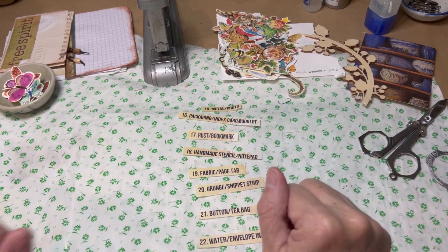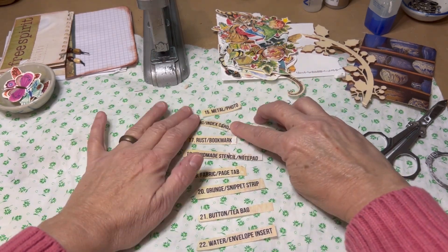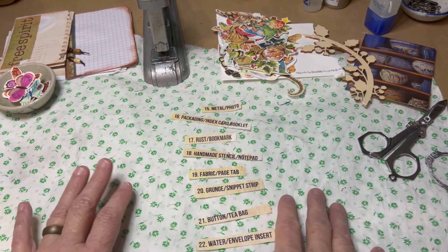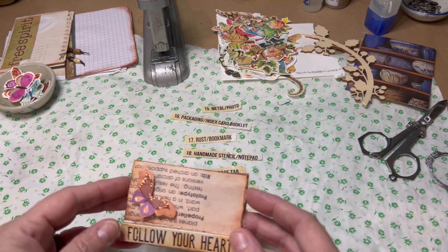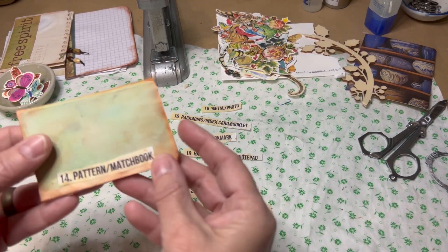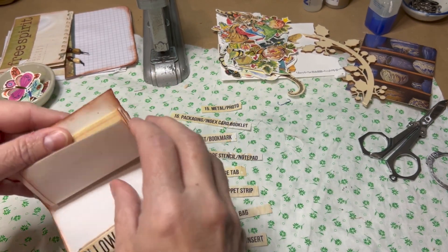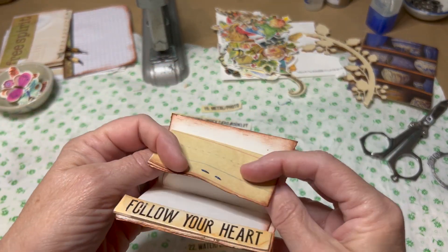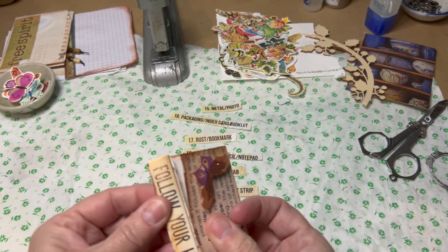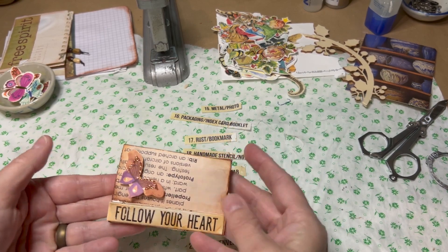Hello everyone, welcome to Sold Air Me Tell. I am working my way through my little prompts. This is the last thing I made off camera — it's a matchbook pattern. The pattern is on the inside on the paper. I just chose some paper that had a pattern from a little journal my cousin made me, and I made this landscape-oriented matchbook.